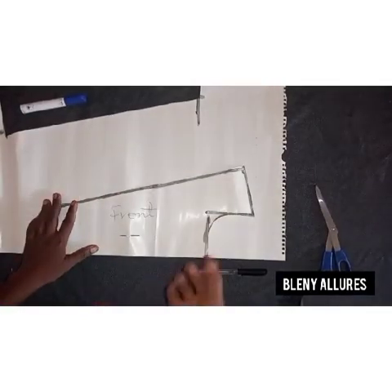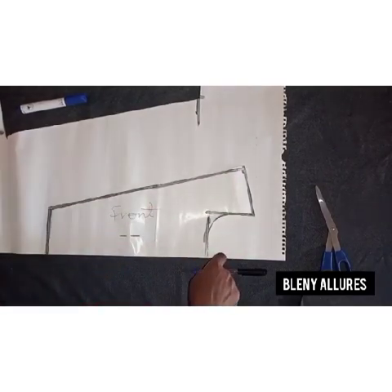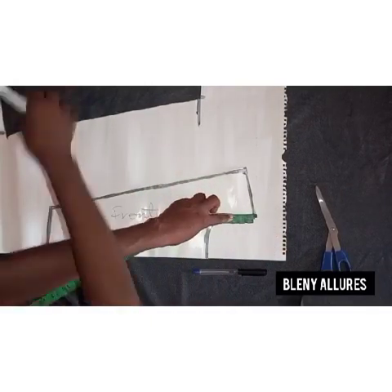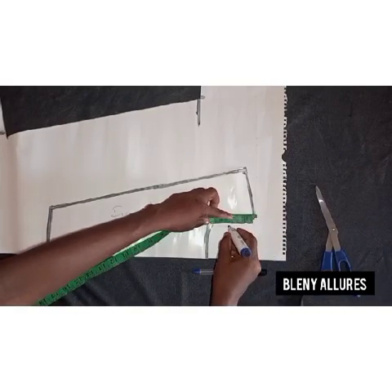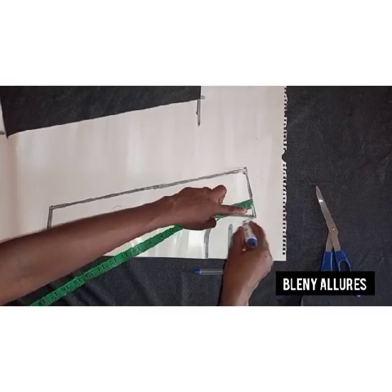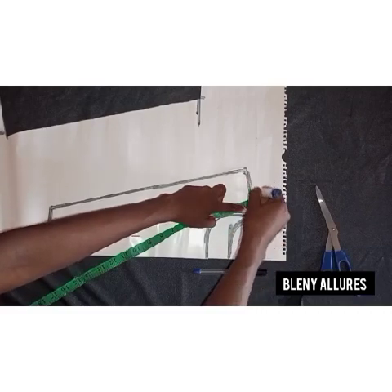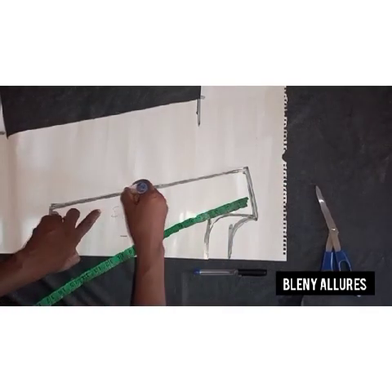I place the front pattern on the back pattern and use the front pattern to cut the back pattern. The difference between the front and the back pattern is the neck depth — the back pattern will be a little bit higher than the front pattern. I'm using two inches for the back neckline depth. I'll shape the neckline and cut off the back pattern. That will be all for the drafting of the upper part of this pinafore gown.